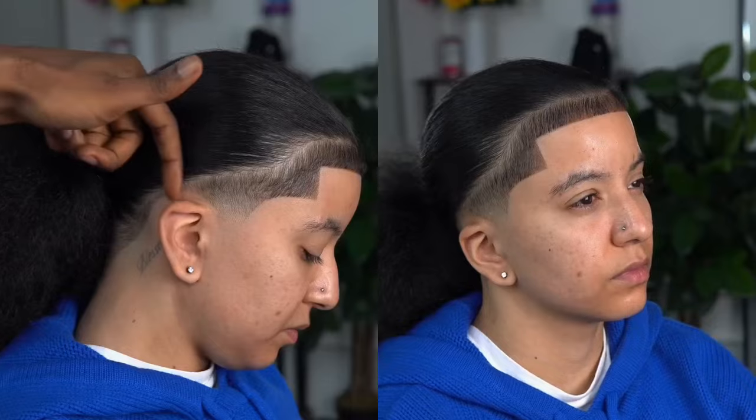It came out flawlessly. So let's go from before to after — let me know, rate the cut one through ten. Champion! Amazing, y'all — like the video.